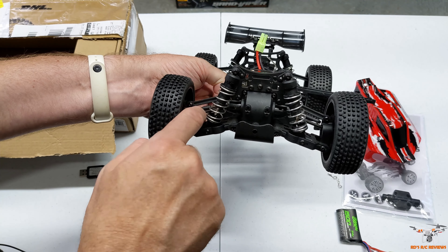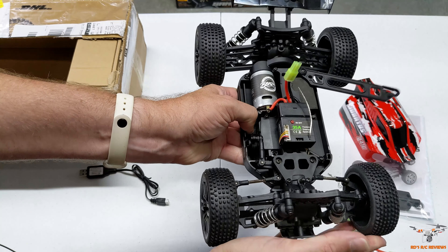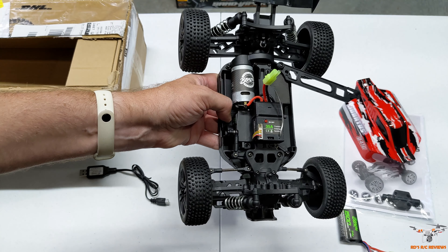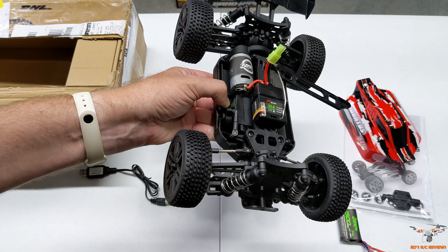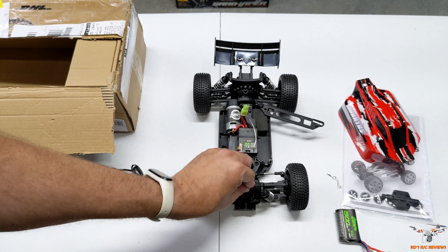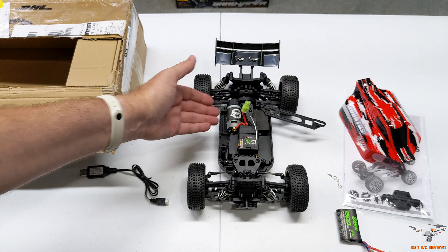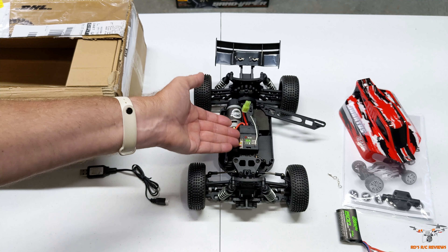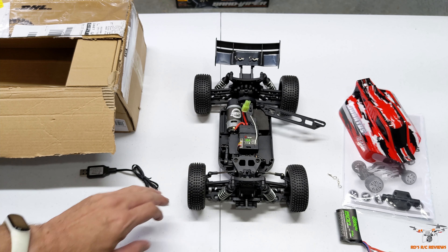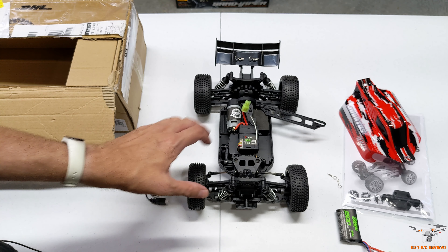This looks really nice. It's got metal dog bones, a metal differential inside, and it is four-wheel drive — you turn the front and you can see the rear turns with it, so you've got front and rear gearboxes with differentials in each. It just seems really nicely constructed and looks great. The only thing I'd consider is going with a brushless kit, which would require a controller and receiver, and maybe some aftermarket oil-filled shocks.